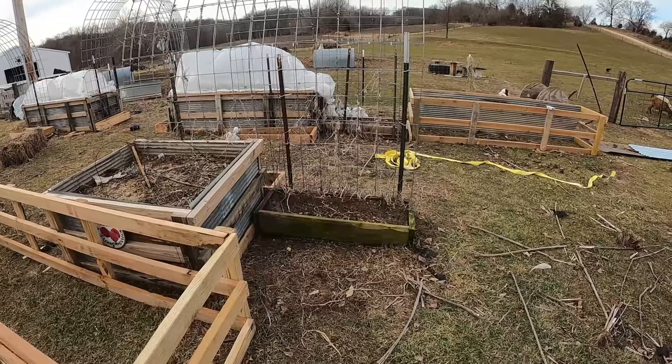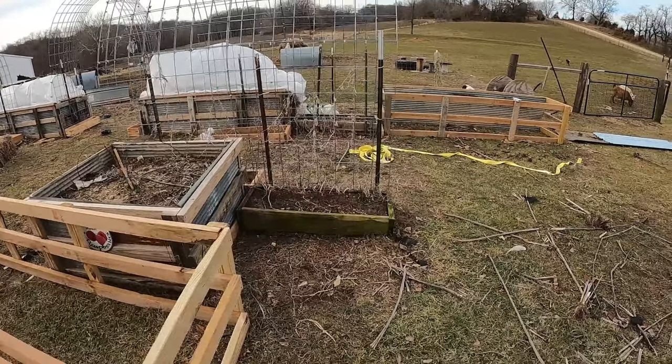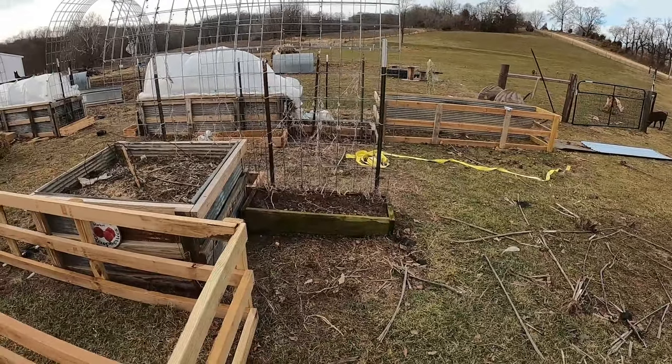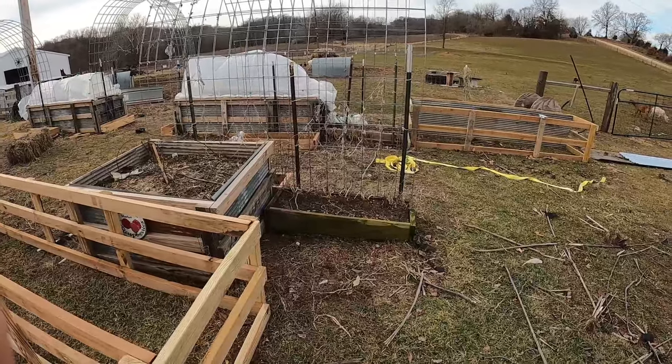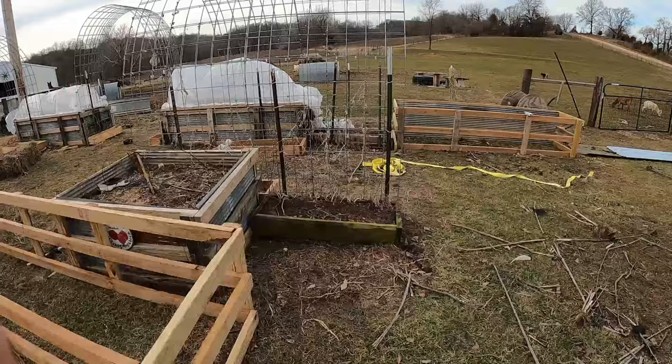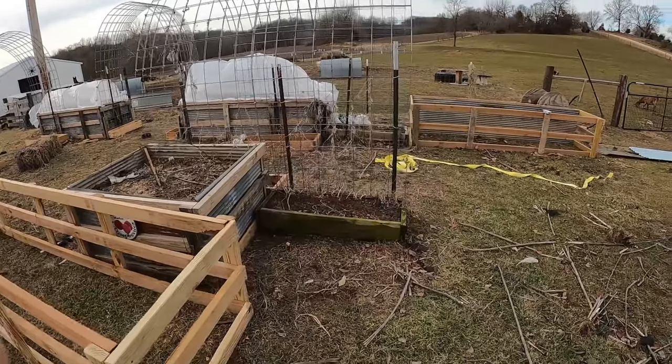Another exciting thing you're going to be seeing pretty soon is we're going to put some grow tanks — some aquaponics in here. I've got some IBC totes that I'm building and converting, hopefully getting started this afternoon. We're going to do some freshwater shrimp, crawfish, and rainbow trout in the garden as well.